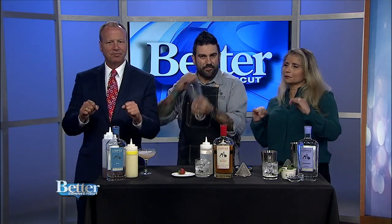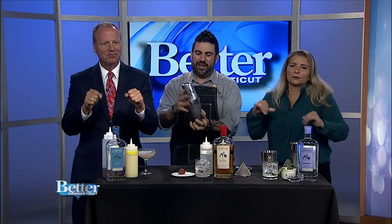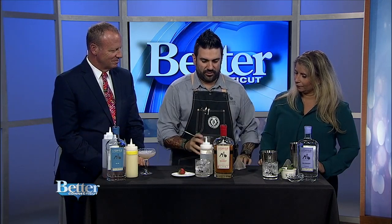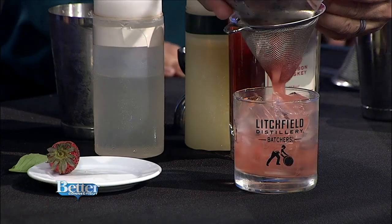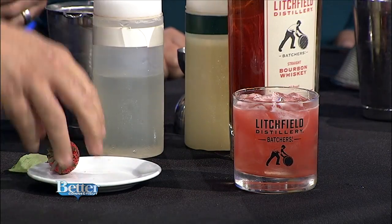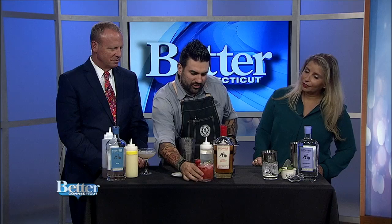Quick shake — you really want to beat up that basil in there and get all the aromas and the taste out. Then we want to use a double strainer so we're not getting any basil bits in there. Then we garnish with strawberry and a piece of basil so you get the aromatics.